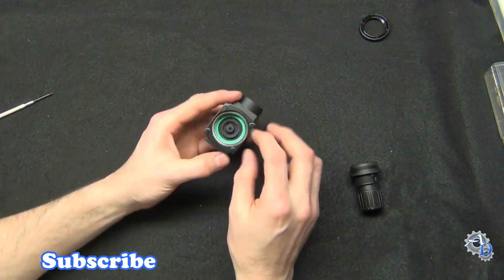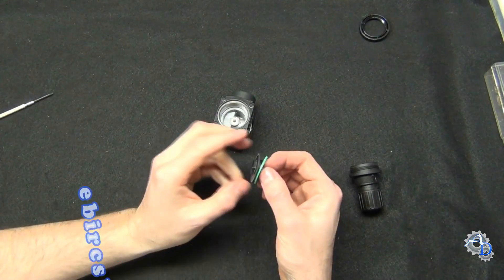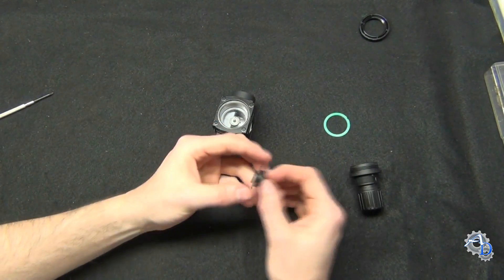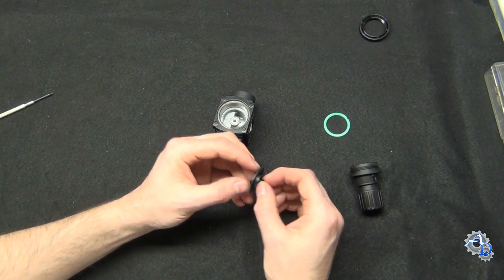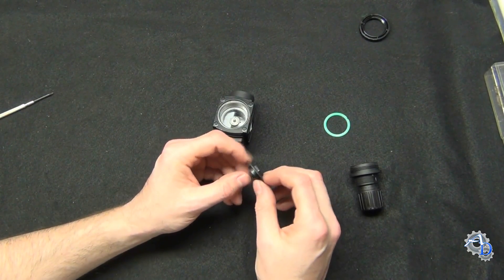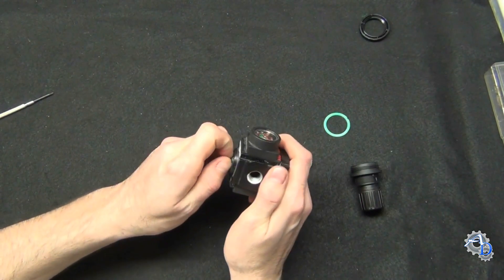This is the diaphragm, and it's probably one of the most important parts of a pressure regulator. This is what tells the poppet valve inside the body of the regulator to open and close. I'll show you the poppet valve next.